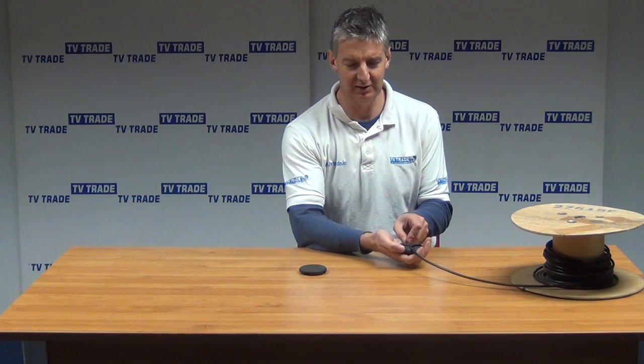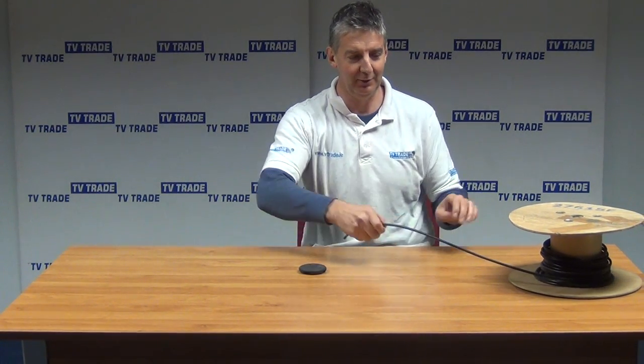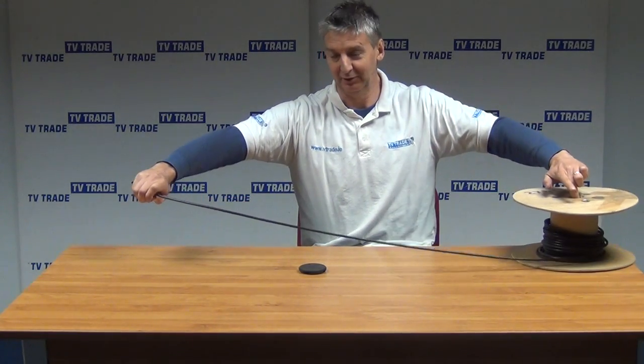Just put a cable in here. You can see it's not exactly the same size, but it can close in on it. We can grab it and then just pull the cable and roll it like that.